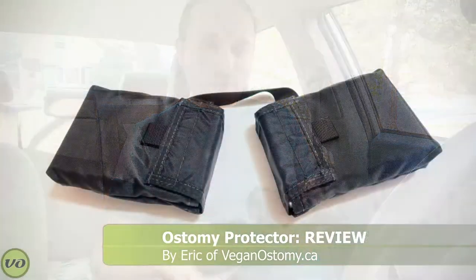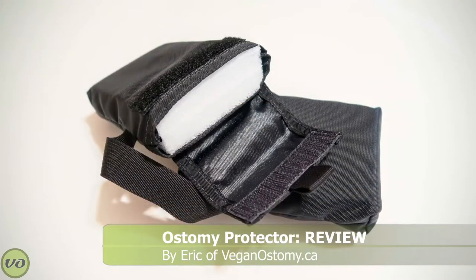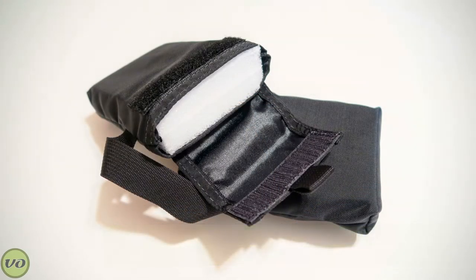So first, to tell you a little bit about this product — this is primarily meant to be used as a stoma guard of sorts, primarily for your seat belt. It will help to protect your stoma from the impact of having your seat belt over it. I'm going to show you exactly what the problem is and then how this product helps to resolve it.